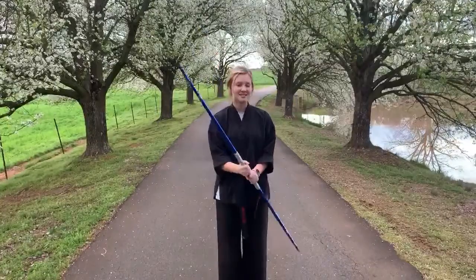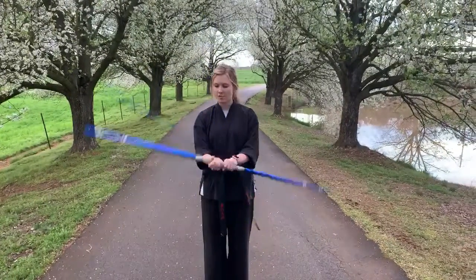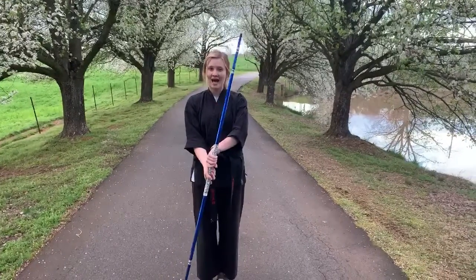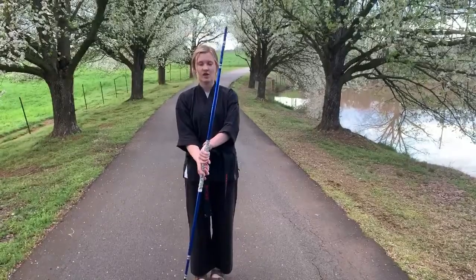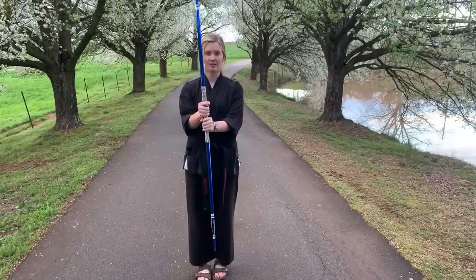Now watch closely because this can get tricky. You're gonna take your right hand, point your bow staff down on your right side. Now the bottom part of your bow staff should be up in the air. You're gonna scoop on your left side, bring your bow staff back up to the middle.